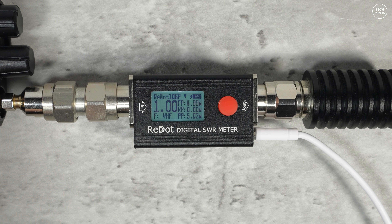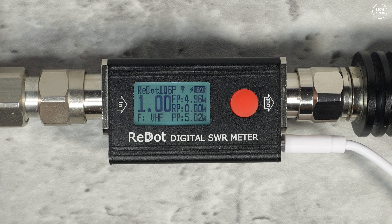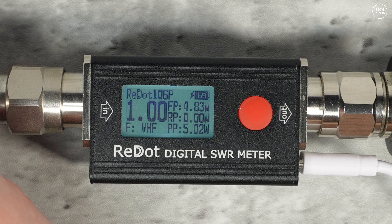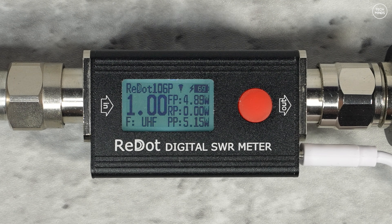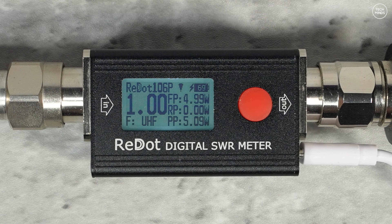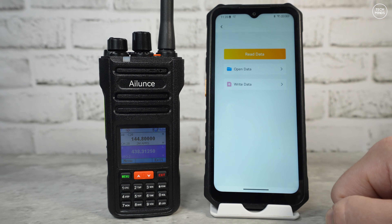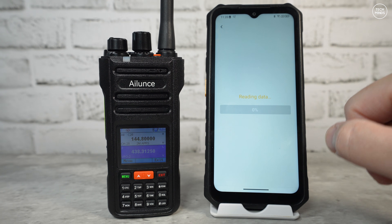One of the first hardware tests is RF output power. With the radio set to 145 MHz on high power with a fully charged battery, we see an output of 5 watts. Performing the same test on UHF at 435 MHz, the output power on high is also 5 watts.